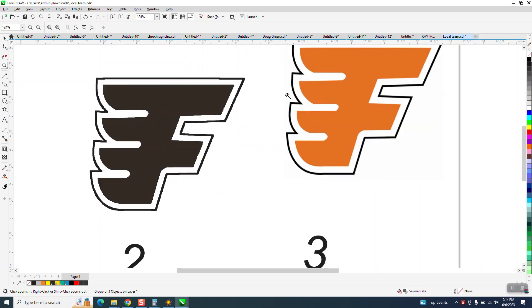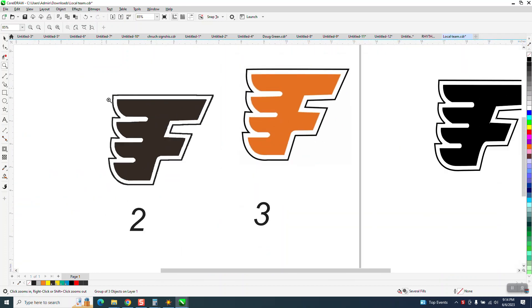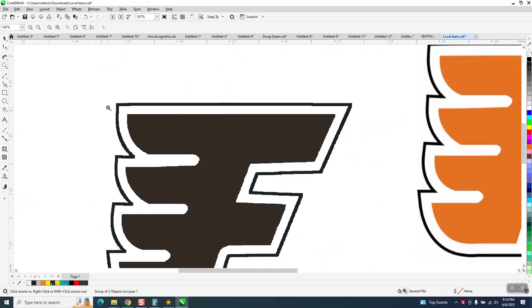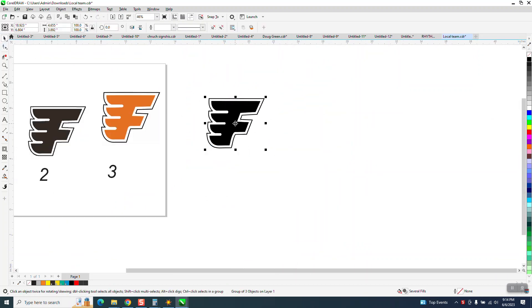Hi, it's me again with CorelDRAW tips and tricks. Somebody sent me this logo and it doesn't look too bad. He's tried to clean it up and it's just really rough. I've already done it just to make sure I could do it and find out some mistakes before I made the video.